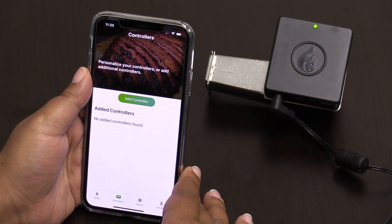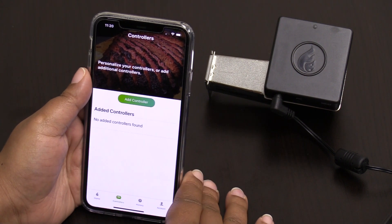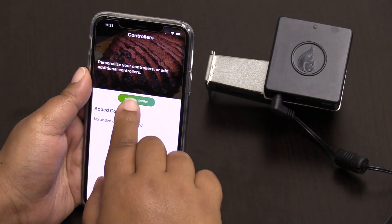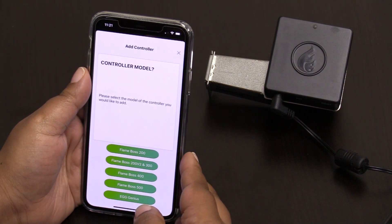I've just received my brand new Flame Boss 400. I've unboxed it, plugged it up, and now I'm ready to set it up. I've also downloaded the Flame Boss app to my phone, so I'm going to hit 'Controllers', then 'Add a Controller'. You can set up with the 400 or 500, whatever model you've purchased.